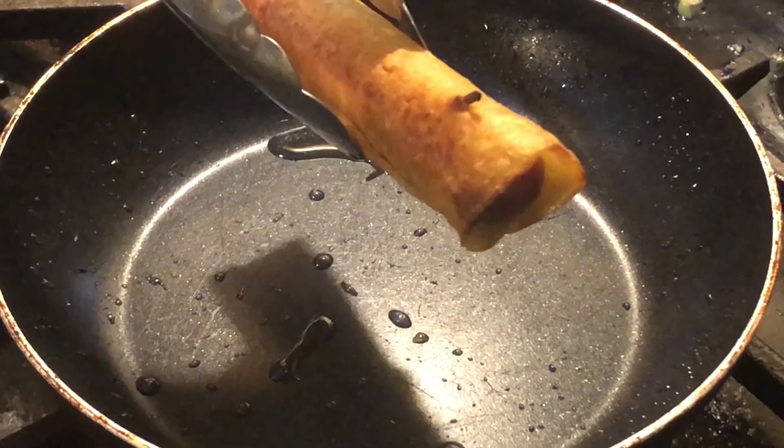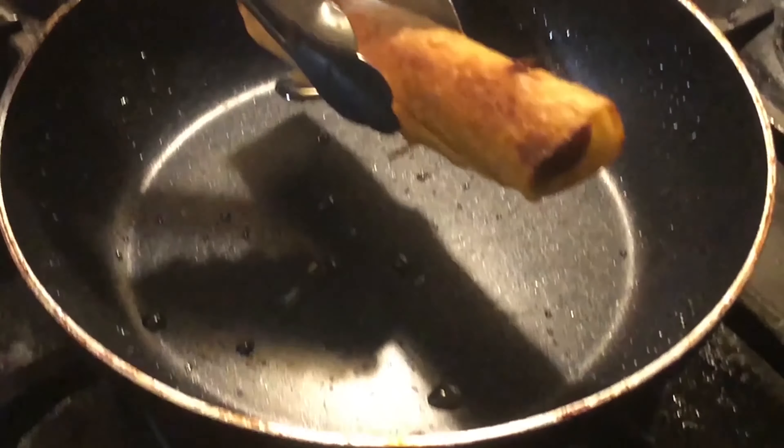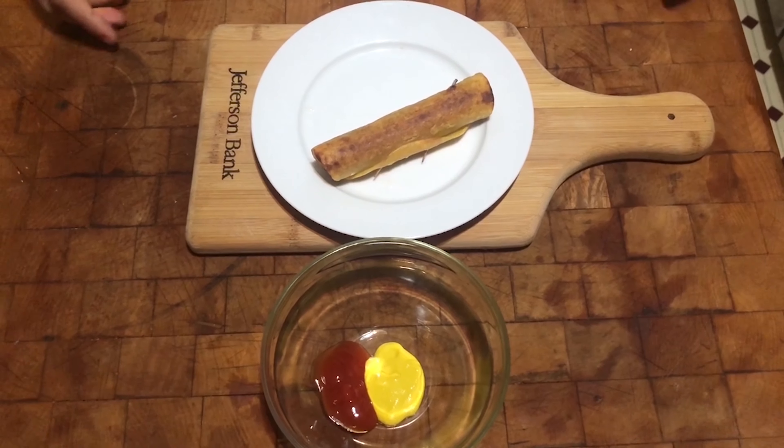Fry it for about three minutes on each side till you get a golden brown crisp. After cooking it, it should look like this — a nice golden brown. We cooked it for about three minutes on each side, so now it's ready to be served.